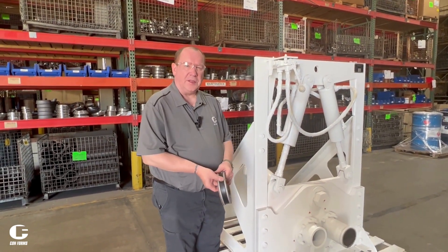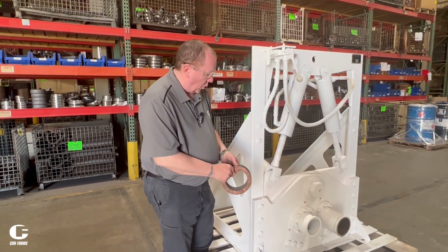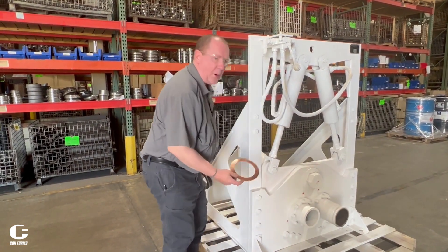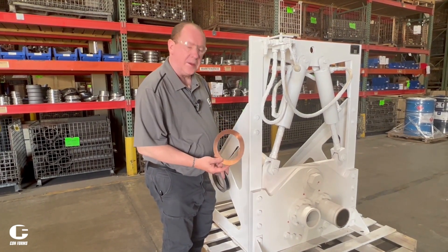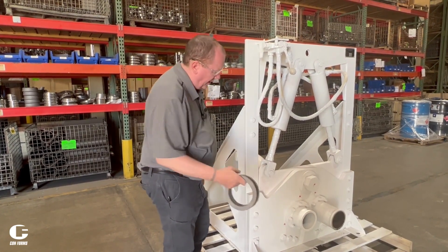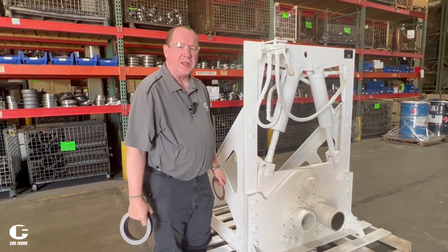Now we're going to talk about maintenance of this unit when it's time to do some service or repair. One of the things we have are some copper gaskets that fit behind these ports when you take it apart and need to replace them. This helps seal the unit from metal to metal. We also have a seal kit — two metal rings and a gasket that fit inside these ports to help keep the pressure so it doesn't leak as we're pouring.